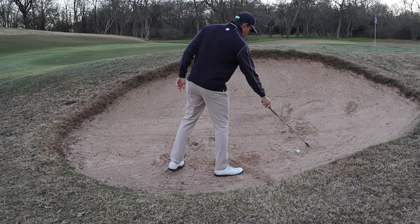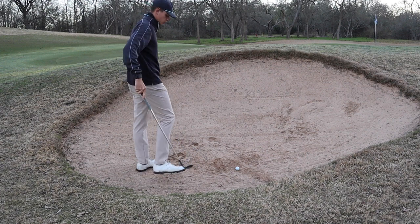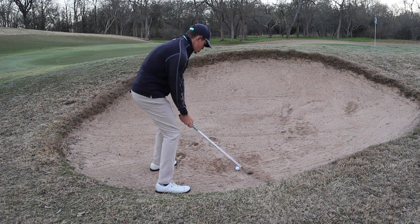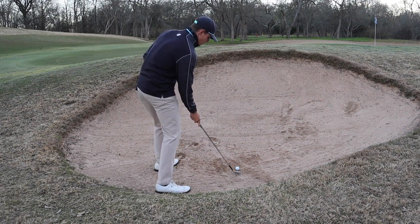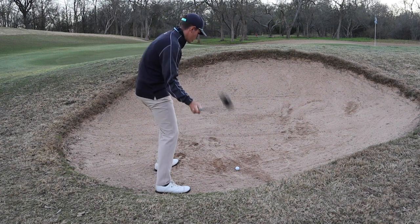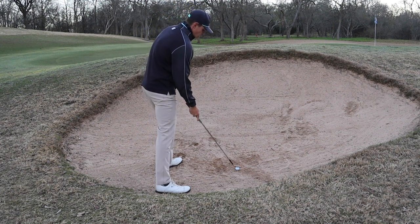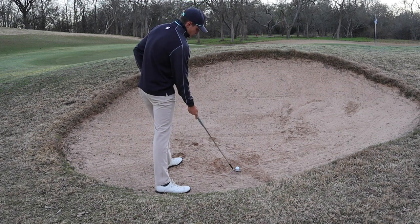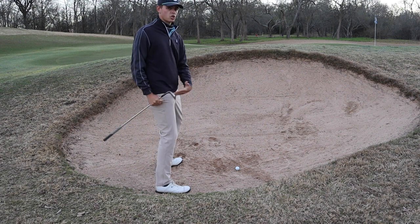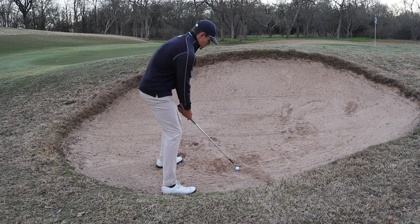The next one is going to be more of a high spinny shot. This is actually a pretty perfect bunker for it because it's firm. I'm going to open up the face a lot and try to slide right under it, hitting about an inch behind the ball — this is a much higher difficulty shot. It's going to go very, very high in the air with a lot of spin. The reason is I want this ball to interact with the club face. On the chunk shot, the ball's not really interacting with the face — it's more just getting hacked out. On this one it's going to touch the club face, grab the grooves, and spin quite a bit.